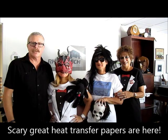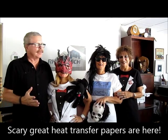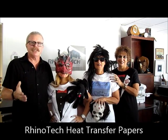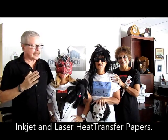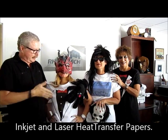Hello, here we are in sunny Sarasota, Florida, which is our corporate headquarters. We're back again to give you a video highlight of what we've been doing over the last 12 to 18 months. We've introduced a lot of different transfer papers, from inkjet papers to laser papers, and I wanted to pull it all together so you have an outline of everything that we offer.